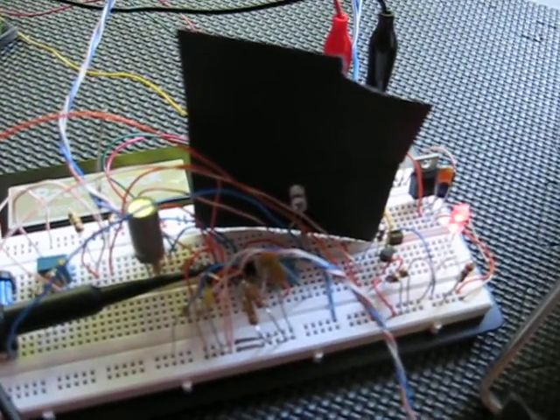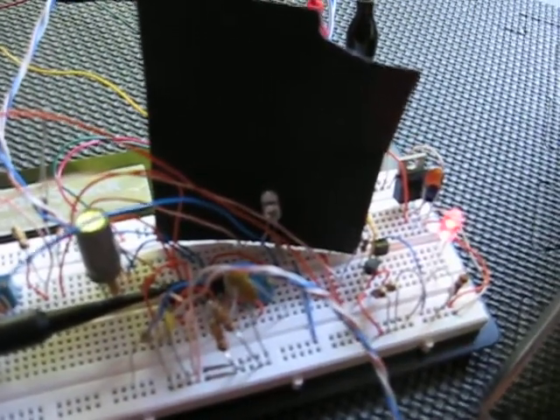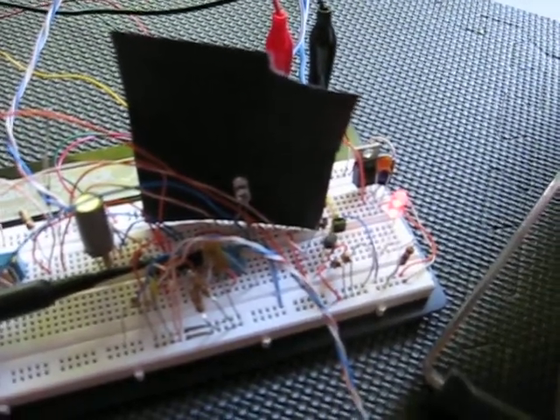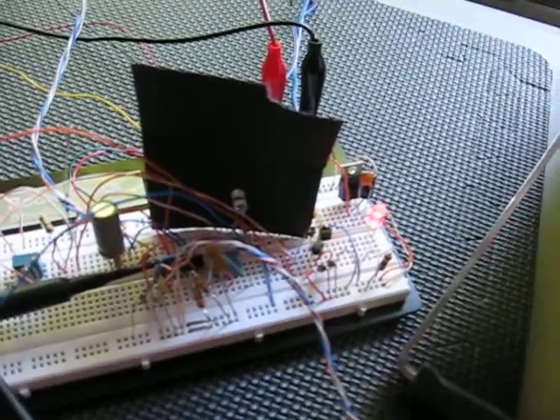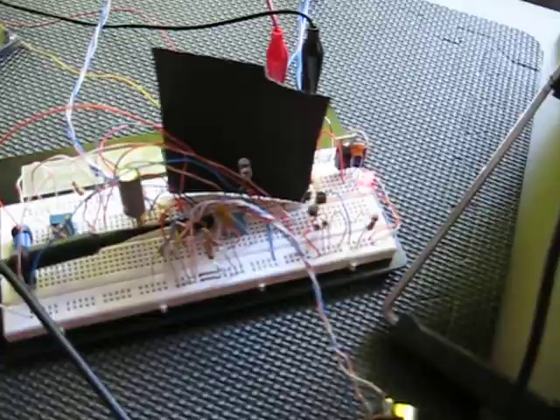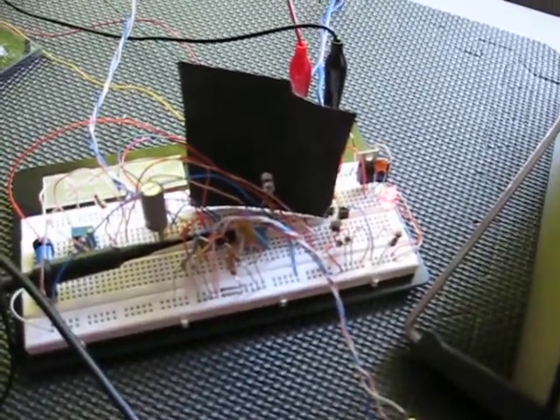The switch-on voltage is 13.6 volts. The little LED you see here behind the black paper indicates that there's sufficient voltage to output PWM to the output stage of the control module.